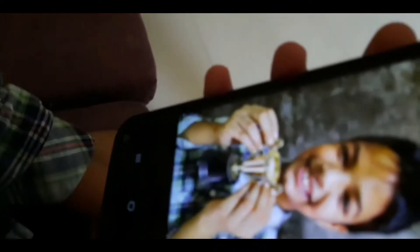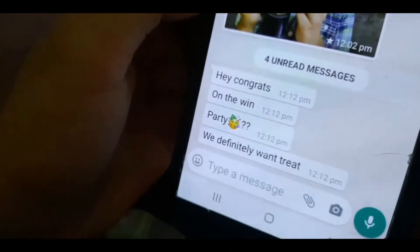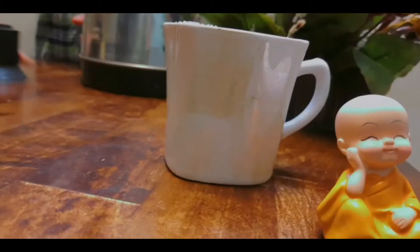I win the trophy! I look so handsome! Notification! These guys just want a treat! Anyone wins? Why don't they give me a treat? But still, I got friends to treat!